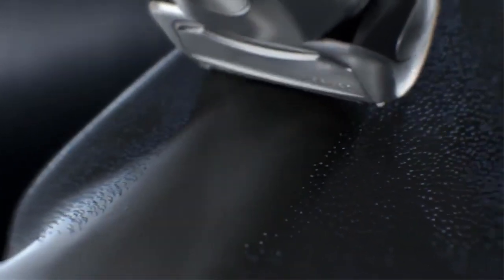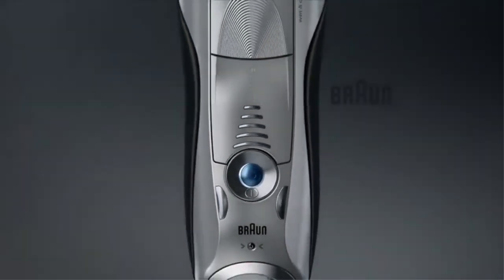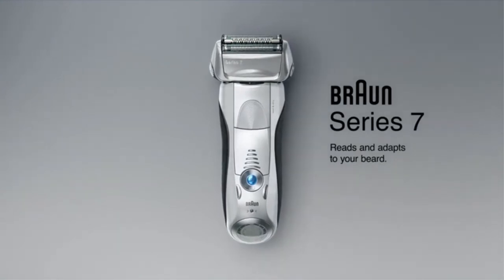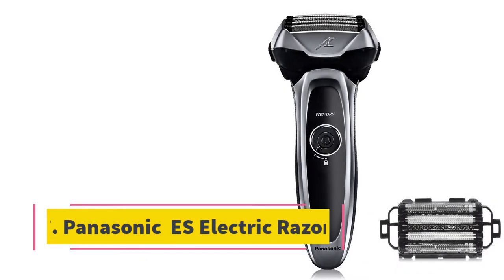Size does matter, but not in all aspects of life. This shaver is bulkier than most, as it is impossible to fit that many top-of-the-line features into a small package.